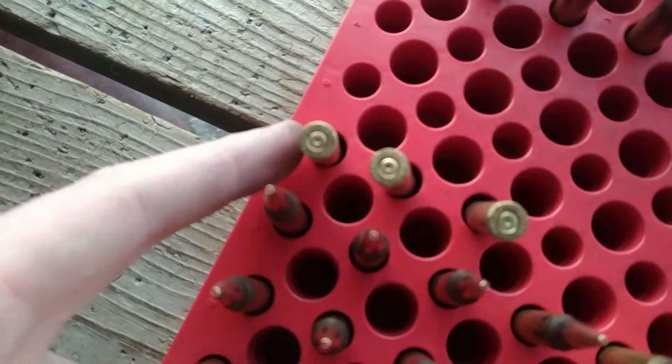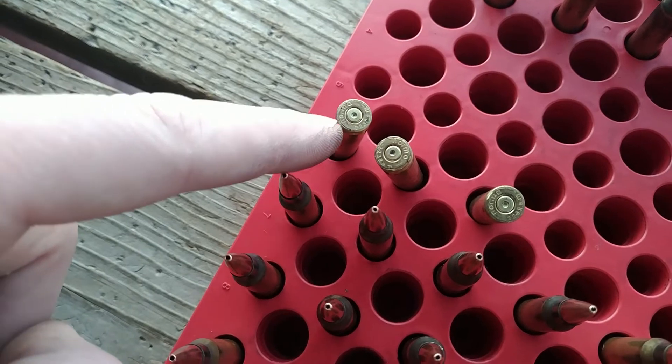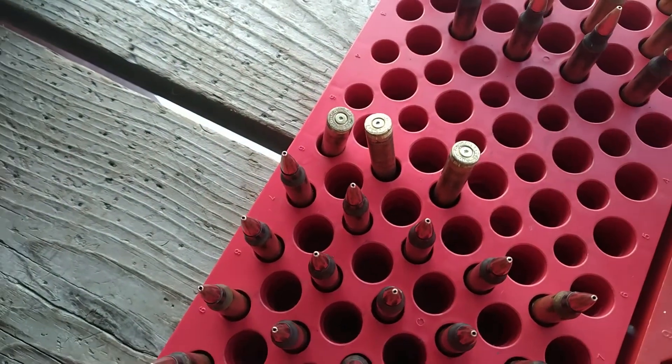Here are some of the primers I looked at. You can see it's slightly flattened but rounded around the edges — there's no cratering, there's no smears. This is Norma brass, so we're looking pretty good. We've got room for growth.